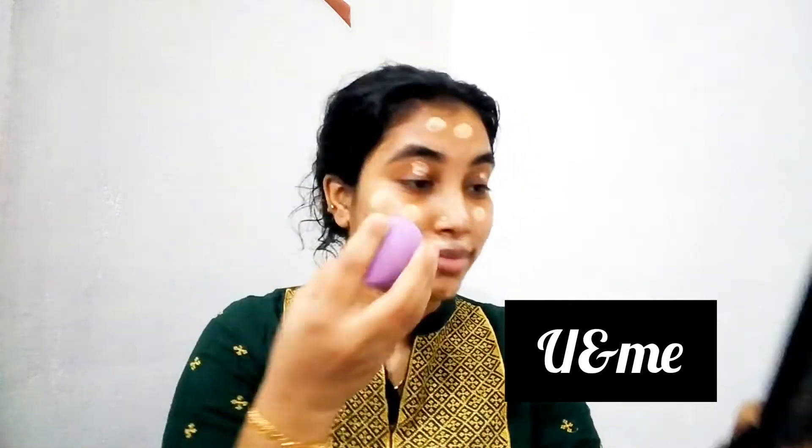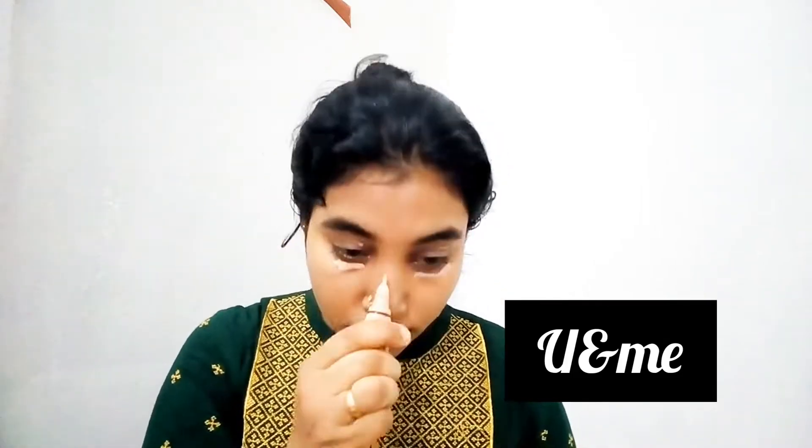I am using the foundation and adding a highlighter primer and mixing it together. I blend it on the face. This is a concealer — it covers dark marks and under-eye areas. Apply it on your face and blend it in.